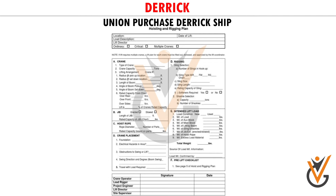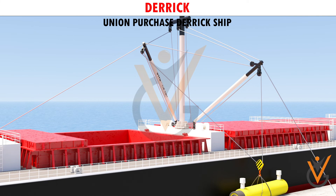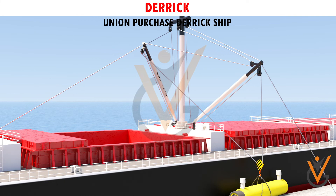The safe working load of the rig is one-third of the lighter derrick in use. The maximum and minimum angle of the derrick should be as per the rigging plan to ensure safe operations. Cargo is lifted by one derrick to the necessary height, then slackened on one runner and hauling on the other, eased over until it is under the other derrick, when it can be lowered into the hold or quay.